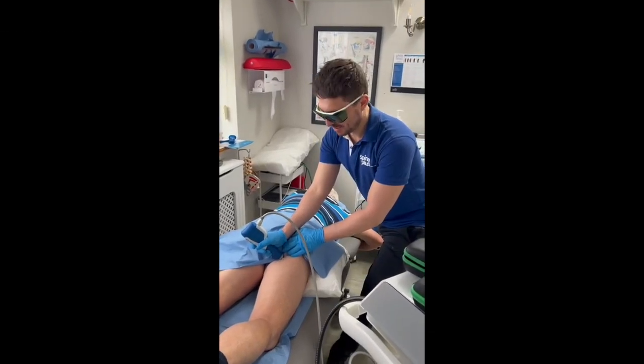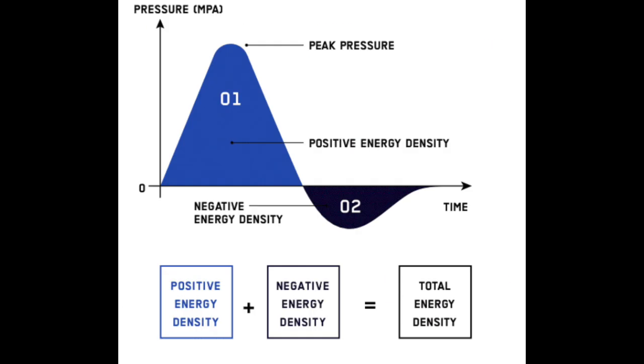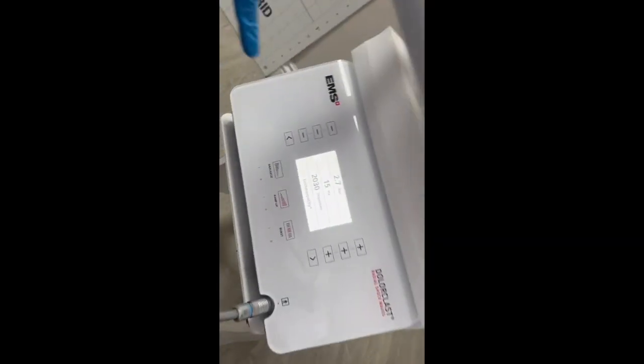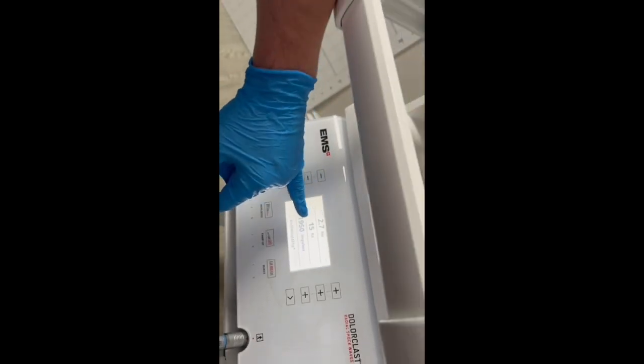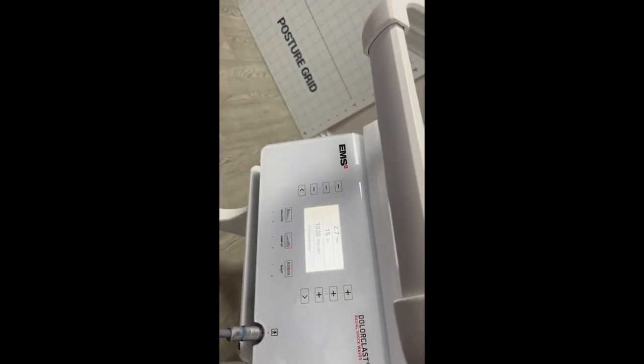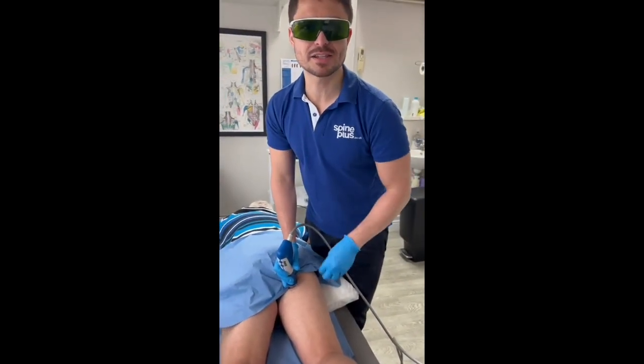After the laser, we apply the shockwave therapy in order to improve the function of the tendons. We're going in at 2.7 bar intensity for 15 repetitions, which allows the tissues to recover from the injury.